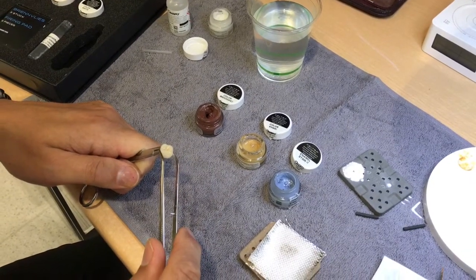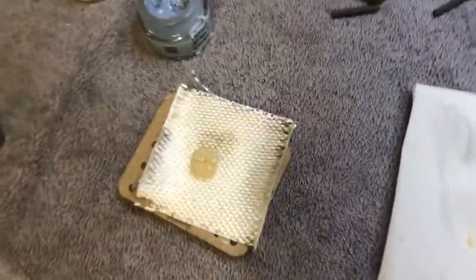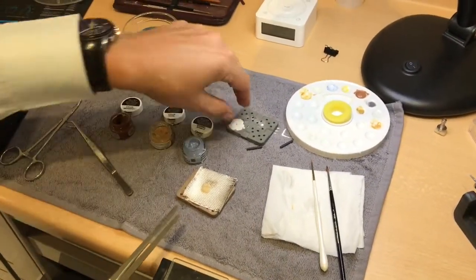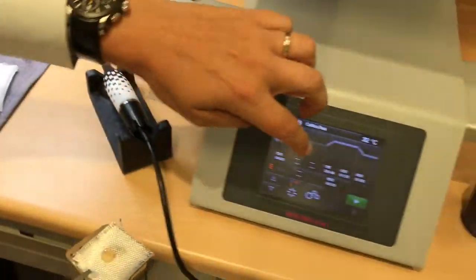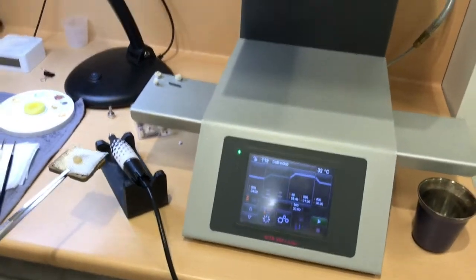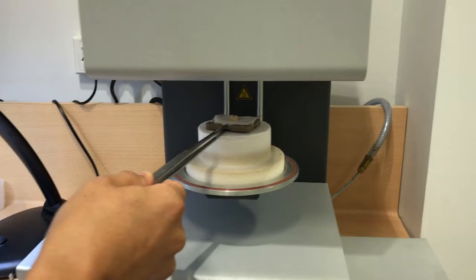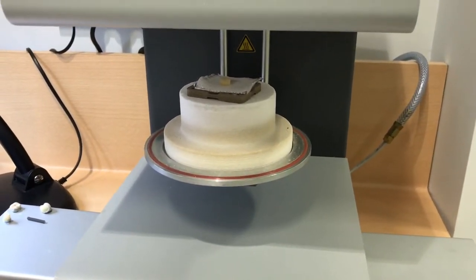Now the crown looks a little different. I grab it at the contacts as shown before and place it on the tray. These trays have a little recess so you can grab them there. Now that goes into the furnace. The furnace opens up — when putting it in cold it's not an issue, but if taking it out when hot you'll have something to grab it with. Press start and you're done.